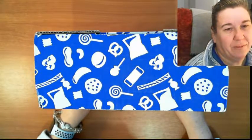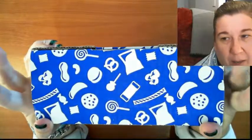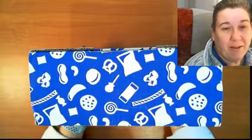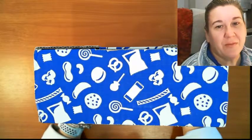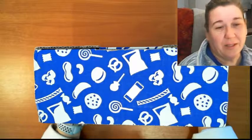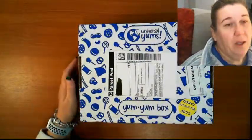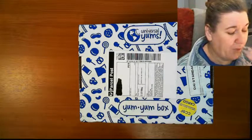Hey guys, this is Fi Diamond in the Rough, and I have an unboxing of a different type. You need to see my face for this one - granted I have bags under my eyes, but anyway - I have gone and done a monthly subscription to these guys. I think I only did it for three months just to try them out and to see if you guys are interested in this type of unboxing. This is from Universal Yum, and I will put the link down below so you can check it out.